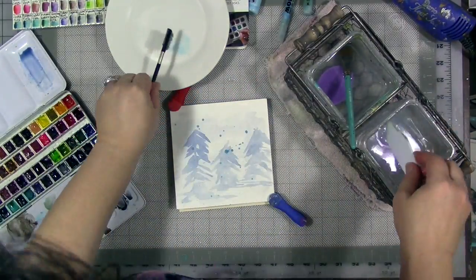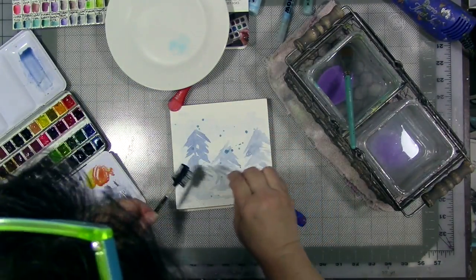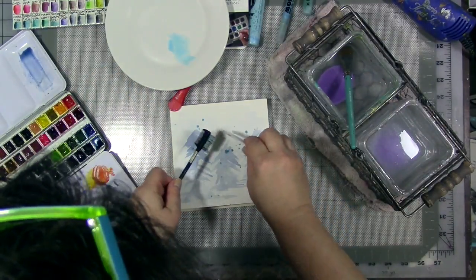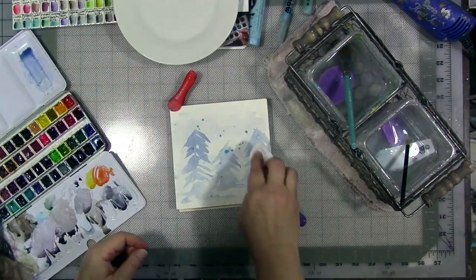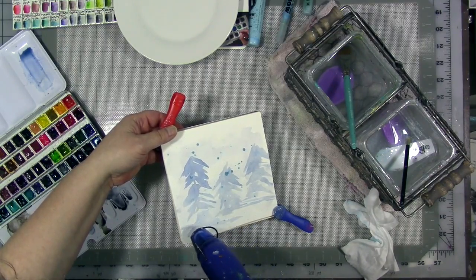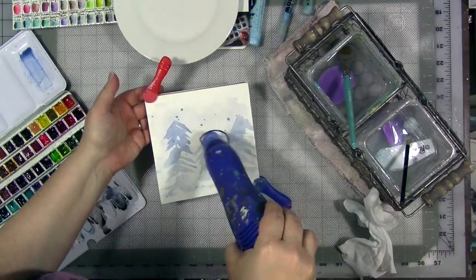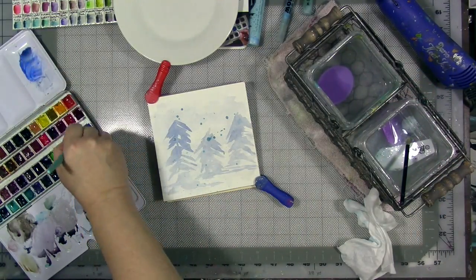I'm going over each layer of paint with more masking fluid, creating this sort of snowy, bluish, whitish Christmas tree thing. Each successive layer of trees is darker than the first. I'm not trying for a perfect painting — what I'm trying for is learning how to use masking fluid while doing. Those things don't always go together, and honestly this isn't the best painting I've ever created, but I did learn a lot while making it. And that was the point.